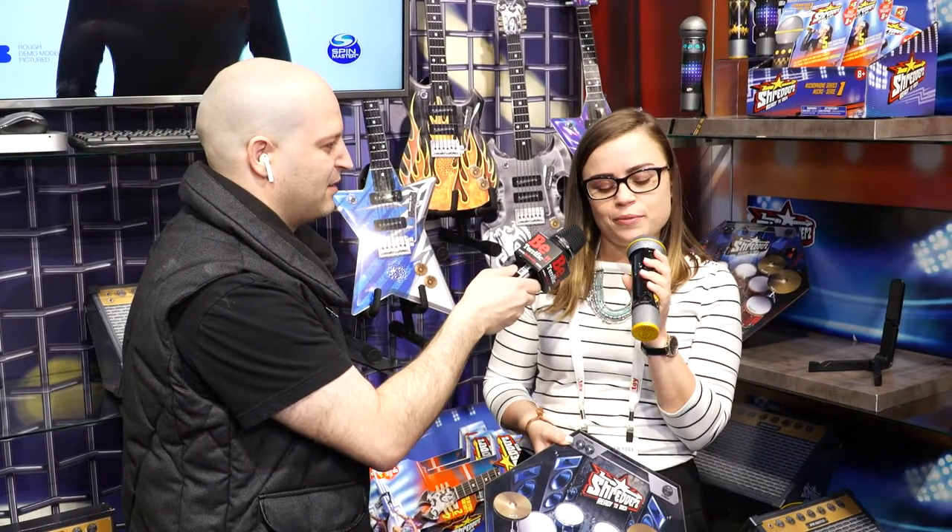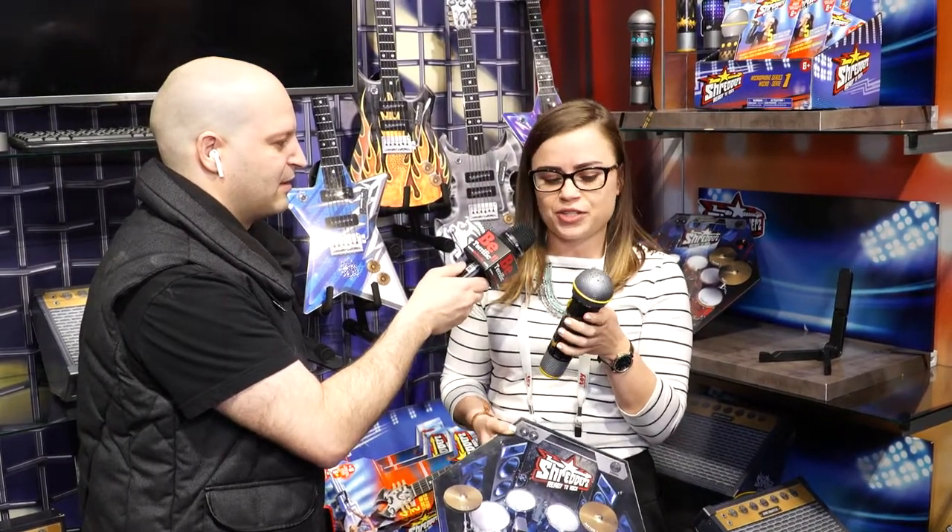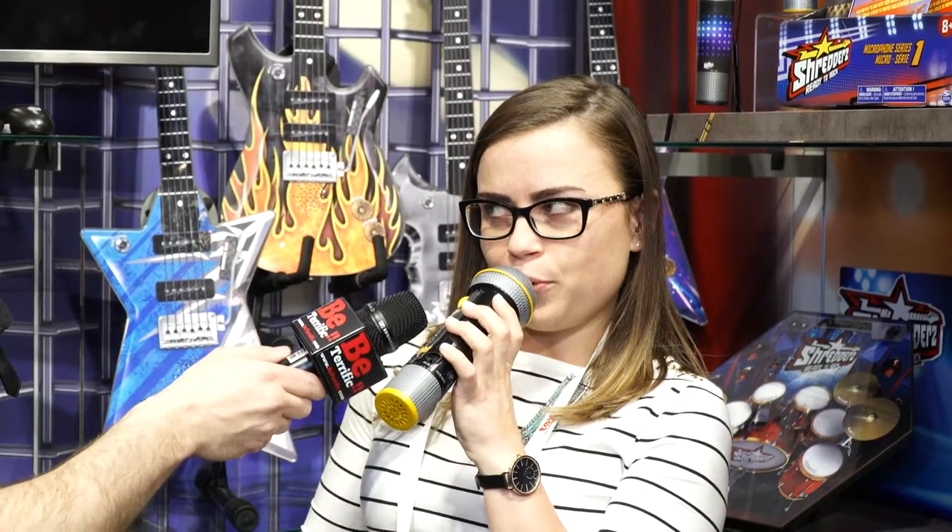It will come with an aux cord so you can hook it up to your music player and jam to whatever songs you like. And we have six additional features. So we have an applause feature — cheering for yourself, very X Factor. And then you have five different effects that you can overlay any time that you're singing: high pitch, low pitch, megaphone.